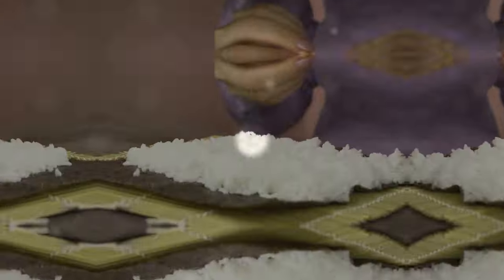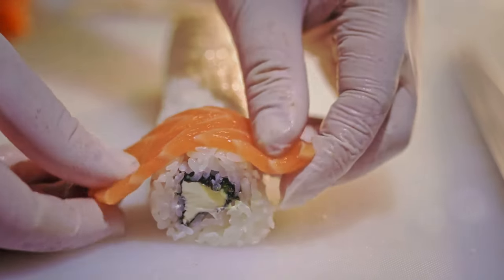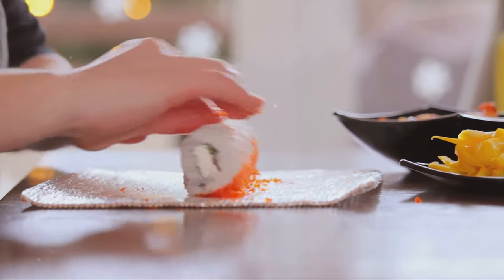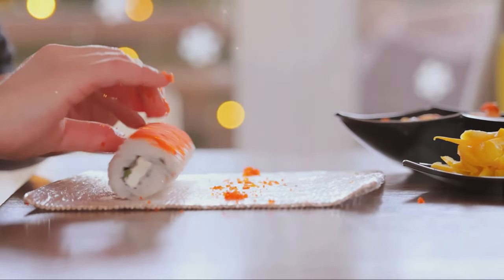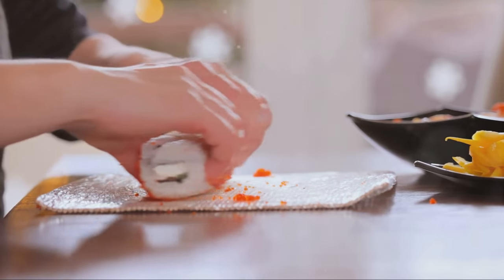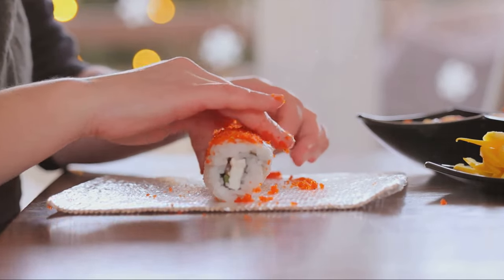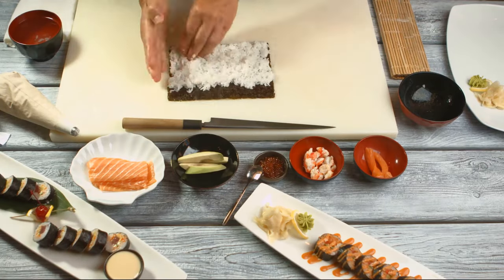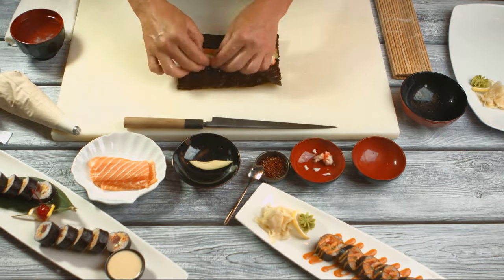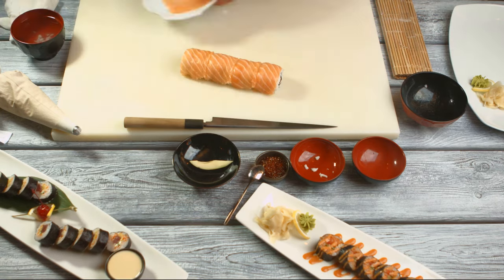The heart of sushi lies in its rice. Preparing sushi rice begins with washing — rinse it under cold water, gently swishing it around until the water runs clear. This process removes excess starch and ensures the rice doesn't turn out overly sticky. Next, cook the rice: follow the instructions on your packaging, but generally bring it to a boil, then reduce the heat and let it simmer until the water is fully absorbed.